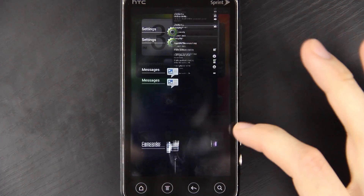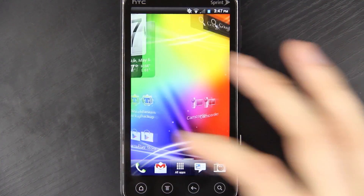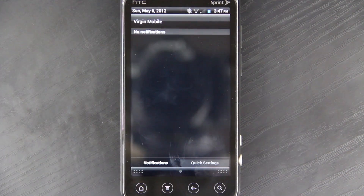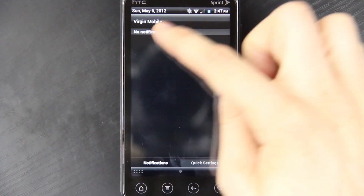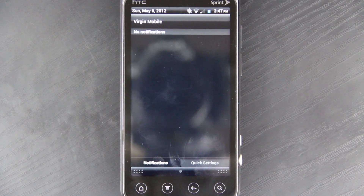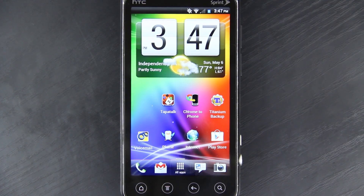So there you go — there's a quick rundown of Android 4.0.3 Ice Cream Sandwich on the HTC EVO 3D. Everything works. I mean everything. The only thing is you're going to see Virgin Mobile up there. Whenever the Sprint version comes out — and I'm pretty sure Viperboy is working on getting the actual Sprint version into his ROM — it doesn't matter, that's the only thing you'll notice. I don't think there's anything else I can cover, but if there's something you felt I missed, please leave it in the comments and I'll make another video.